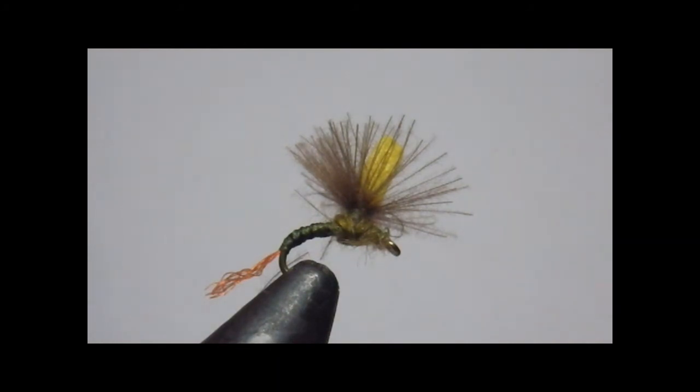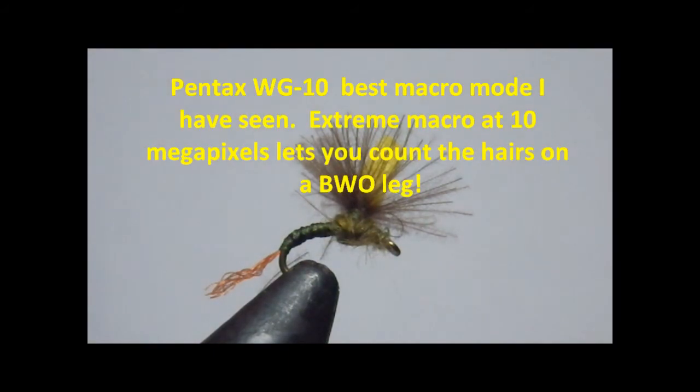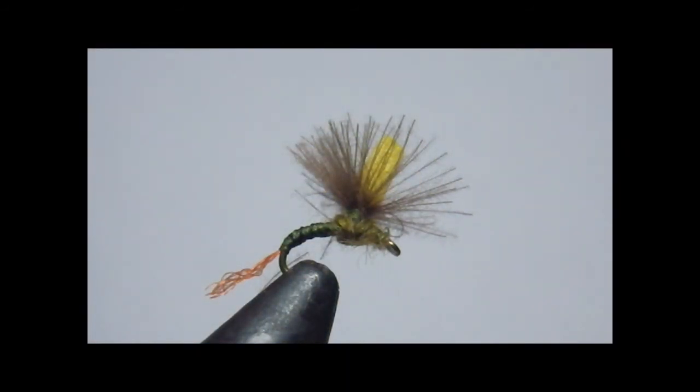Thanks for watching. By the way, the camera I'm using now is a Pentax WG-10 waterproof — just a little large maybe to carry on the stream, but well worth it because it has the best macro mode I've ever seen. Not only can you take an extreme close-up of an insect, but even on your big screen in the back you can zoom in and see the segmentation. I'll try to take a picture of this fly using that and see if I can figure out a way to put it at the end of my demo. Have a good day.